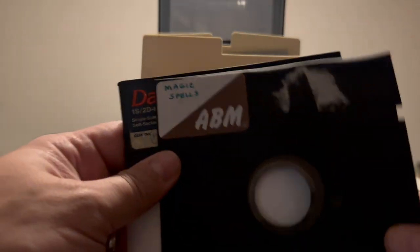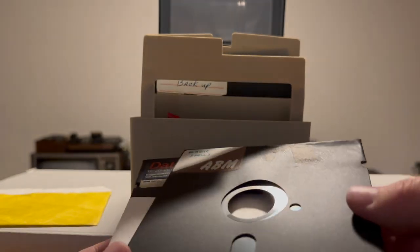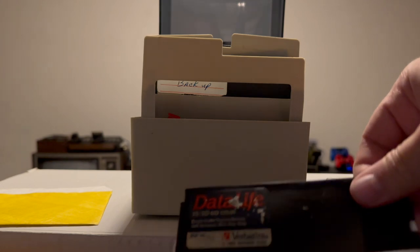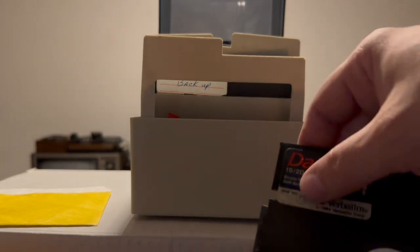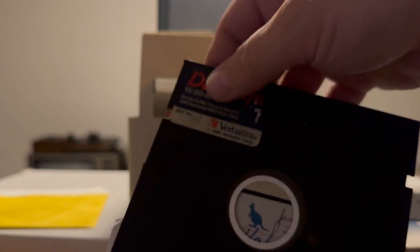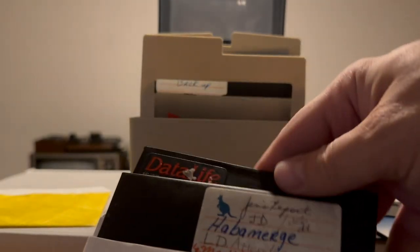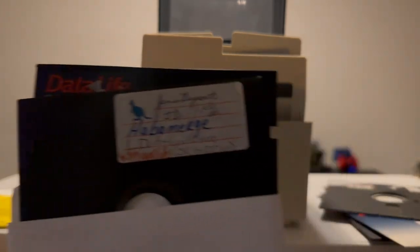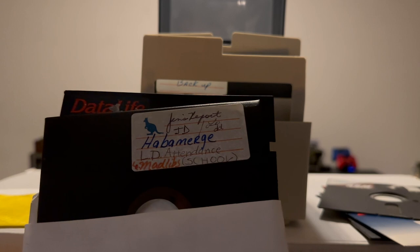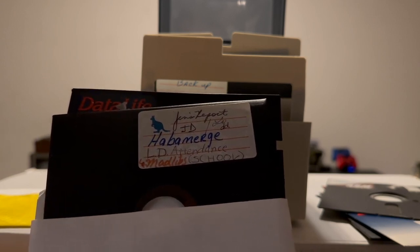Anyway, this disc is labeled Magic Spells. And this is a Data Life disc — it just says... is that F2? I don't know what it is. The last one in here is labeled: Gens Report, JD, Hava Merge, LD Attendance, Mad Libs, and School. Might be a data disc of some type.